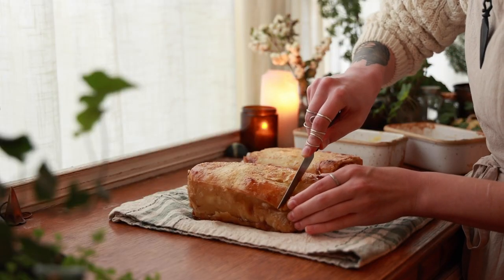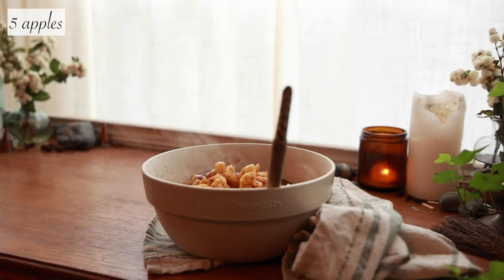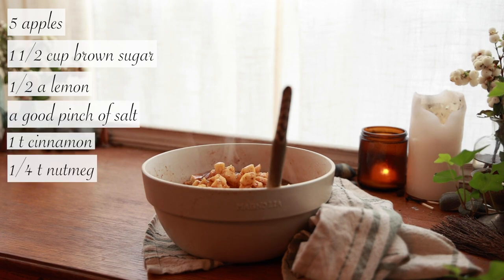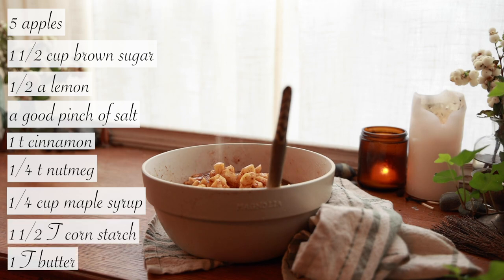For the filling, I used about half of the recipe I usually use in an apple pie and also decreased the amount of butter, mainly because there's already a lot of butter in this recipe. I might even consider not adding any butter because it did come out of the oven with a lot of butter melted underneath. For the apple portion you will need: about five apples, one and a half cups of brown sugar, half a lemon, a good pinch of salt, one teaspoon of cinnamon, one-fourth teaspoon of nutmeg, one-fourth cup of maple syrup, one and a half tablespoons of cornstarch, and one tablespoon of butter.